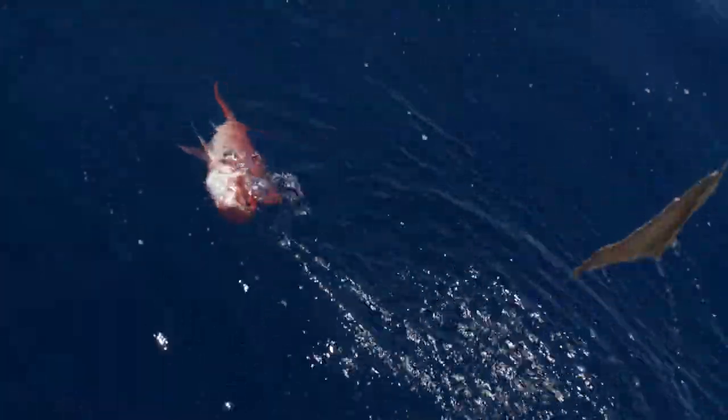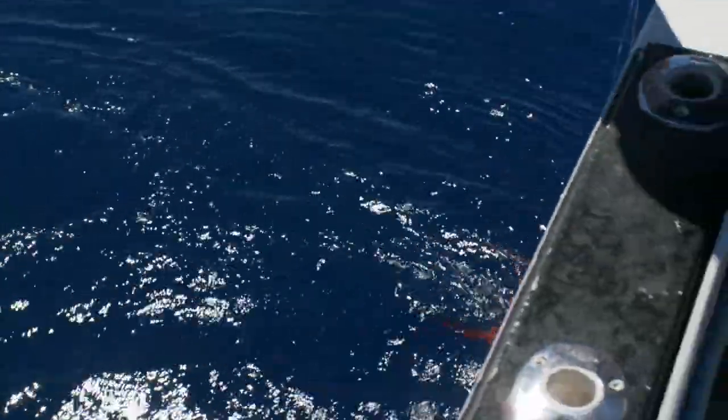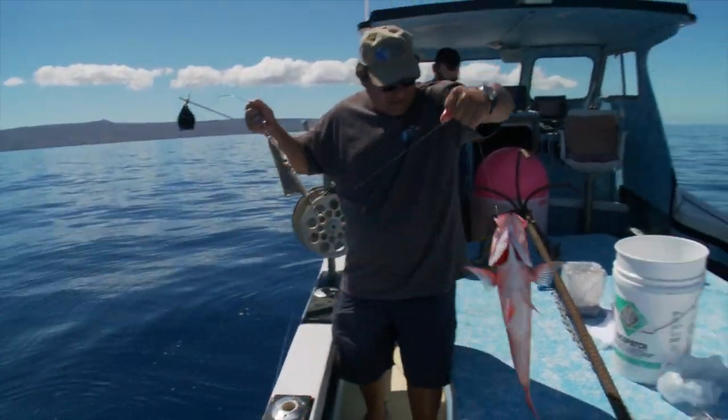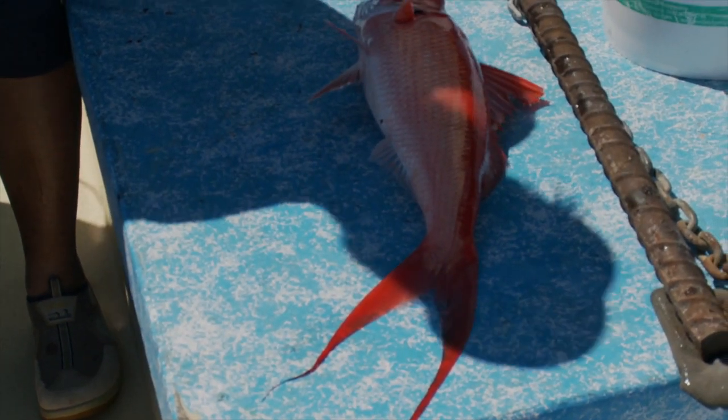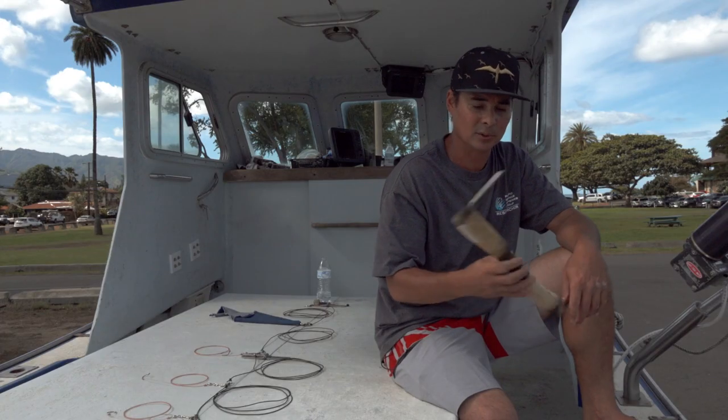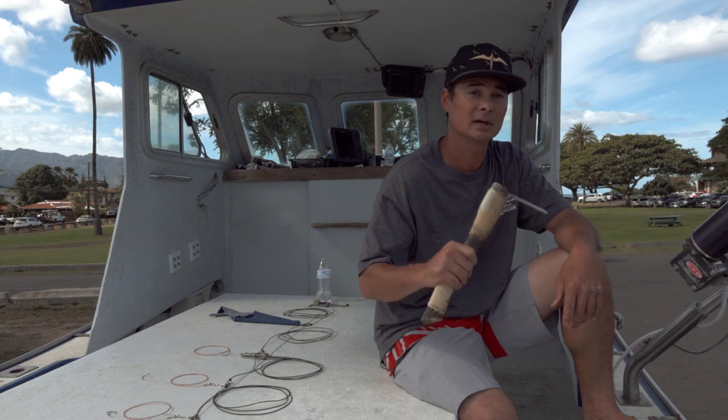Upon landing your fish, the first thing you want to do is make sure you lay it on a flat surface completely away from any corners that the fish can end up kicking and bouncing off of. That will damage your meat. So as soon as possible, you want to use something like this — we call this a kage stick.